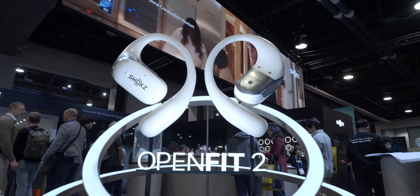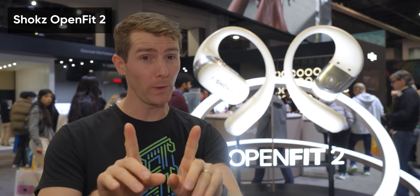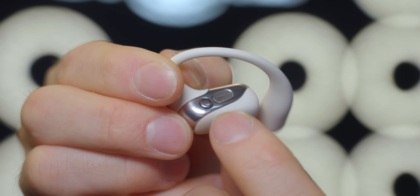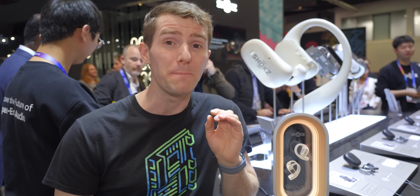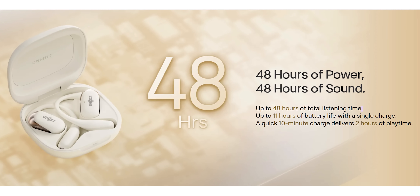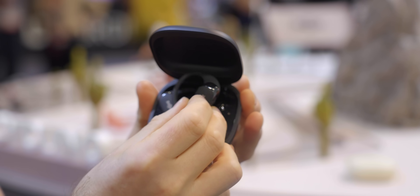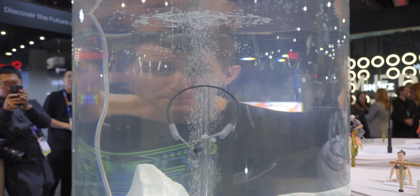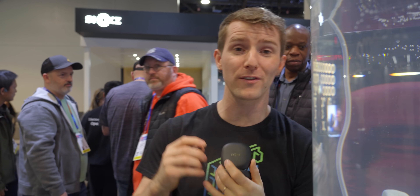That's where the new OpenFit 2 comes in. They're an open-style earphone with a big twist: Shokz has implemented a massive 21mm by 11mm rectangular driver fully dedicated to delivering performance at the low end, with a separate high-frequency driver for the details. The ear hooks are made of soft silicone and use a nitinol spring for a secure and comfortable fit. They have both touch controls and physical buttons so you don't need to reach for your phone to take calls. Battery life is a major highlight — up to 11 hours of listening in one go, 48 hours total with the charging case, and just 10 minutes charging gives you 2 hours of listening. They're also rated IP55 water and dust resistant, so even sweaty gym-goers can wear them without worrying.